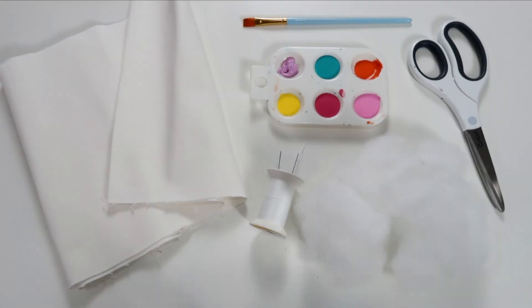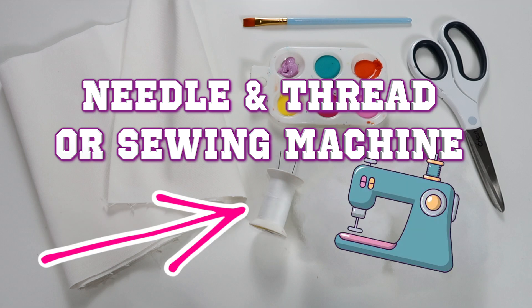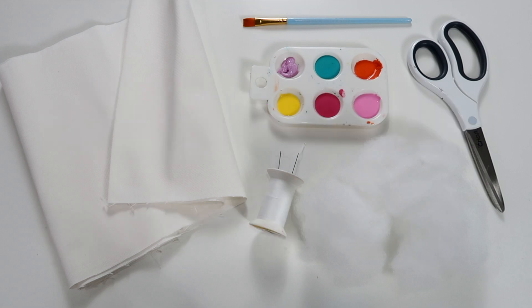For this craft, you will need canvas fabric, craft paint, fabric scissors, a needle and thread or a sewing machine, and pillow stuffing. Let's get started!